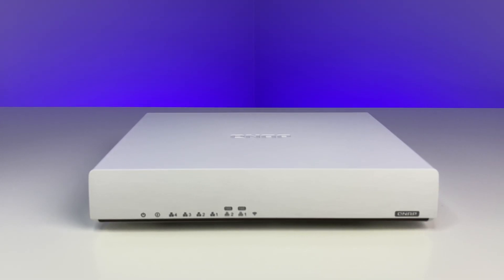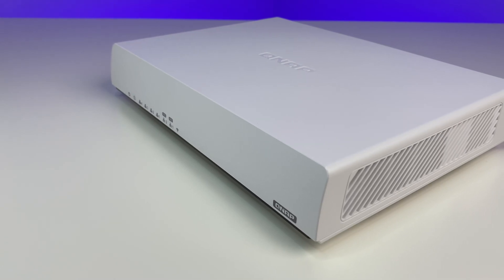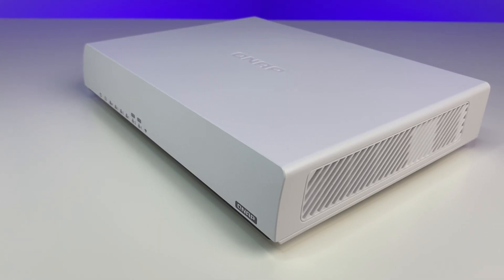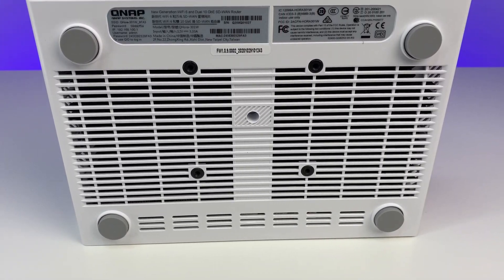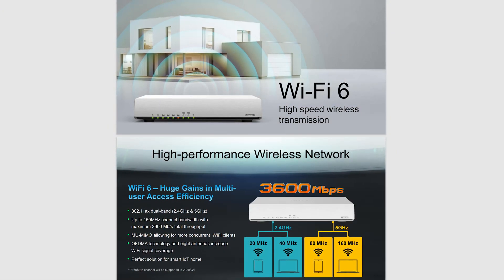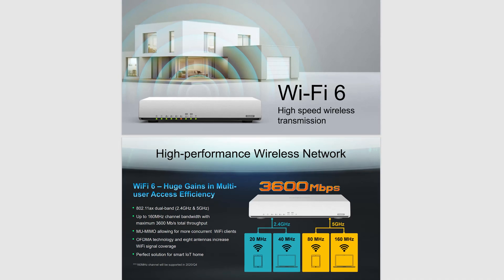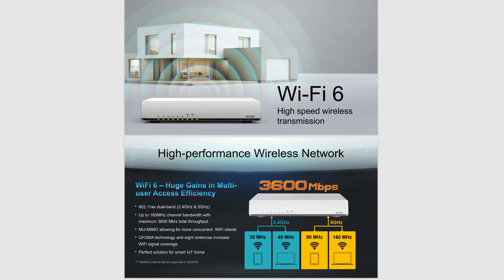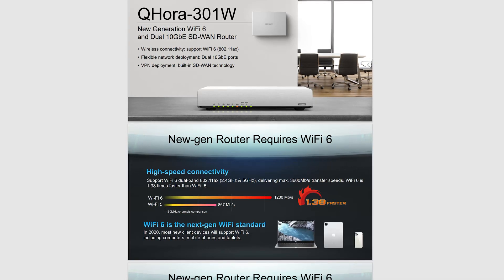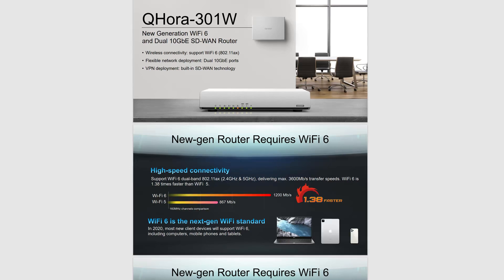The QNAP Wi-Fi 6 router has a rectangular design and overall solid construction. It has eight antennas which are non-removable. The router can be wall mounted and there's plenty of ventilation on the side and bottom to keep the powerful hardware temperature under control. It is configured for maximum performance and coverage with a total networking speed of about 3600 Mbps — 1.2 Gbps on 2.4 GHz and 2.4 Gbps on 5 GHz.